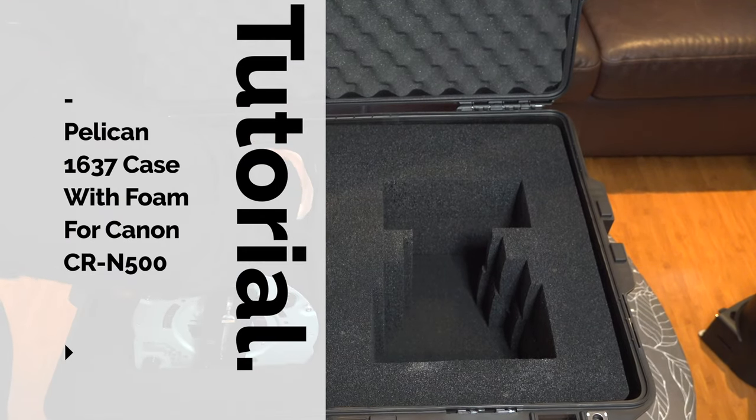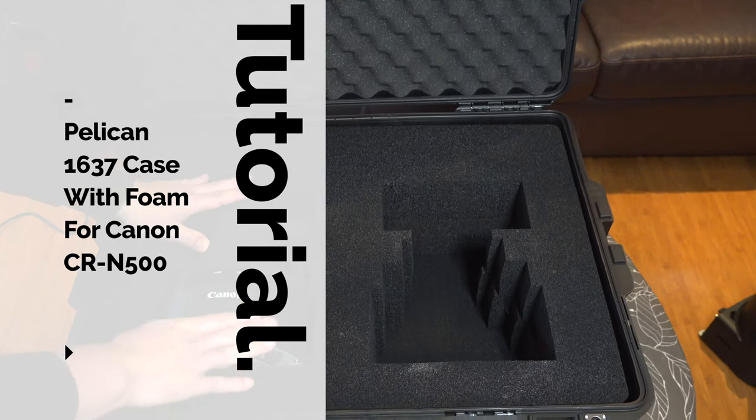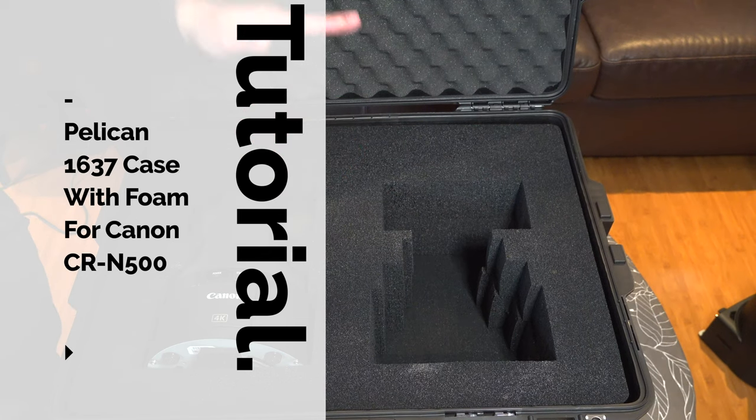If you want to learn how to customize your Pelican case foam for the Canon CRN 500 and you want to preserve the foam without it falling apart, then watch this video.